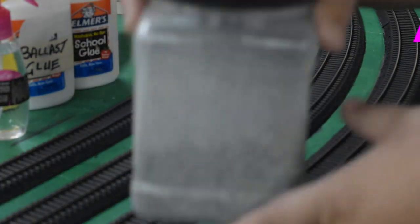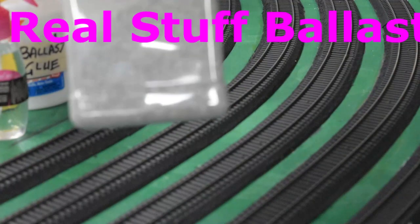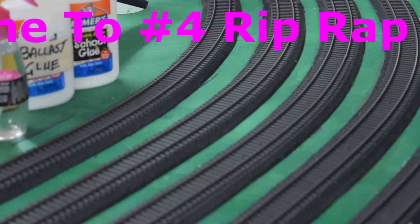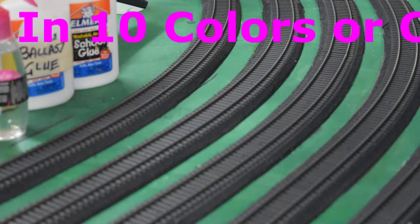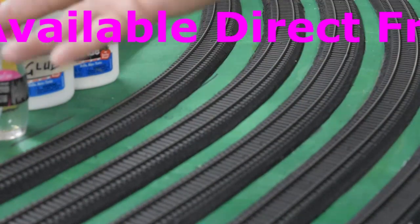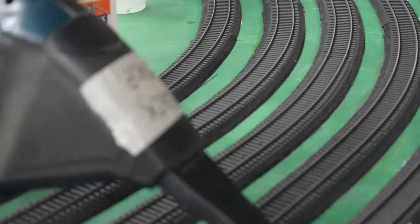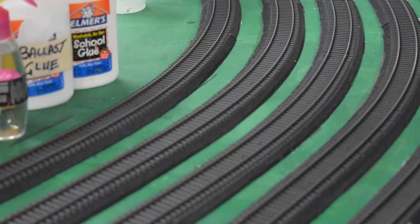All of our ballasts are real materials — we sift it right here at our shops, and it's all either real limestone or real granite. That way you're not getting any weird materials that will float around on you, and there's less discoloration when you put your glues on compared to artificial materials. You can't get more realistic than real rock. And then we have our little secret — a Bosch 12-volt handheld vacuum — which is not only for clean-up. We'll show you where that comes in handy.